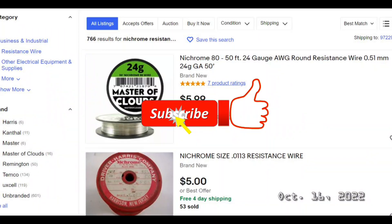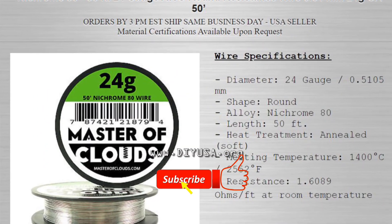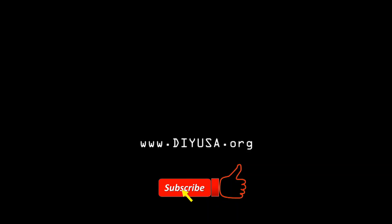You can buy the Nichrome wire at eBay or Amazon. If you find this video useful, please give me a like or even better subscribe to my channel. Thanks for your support. Bye-bye.